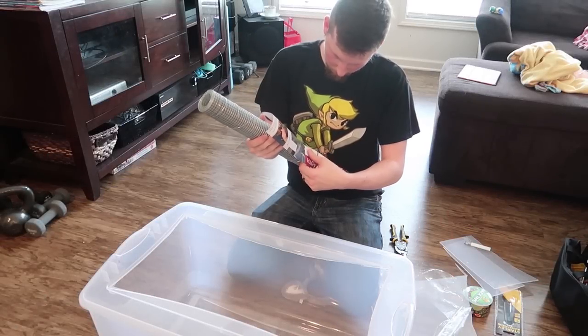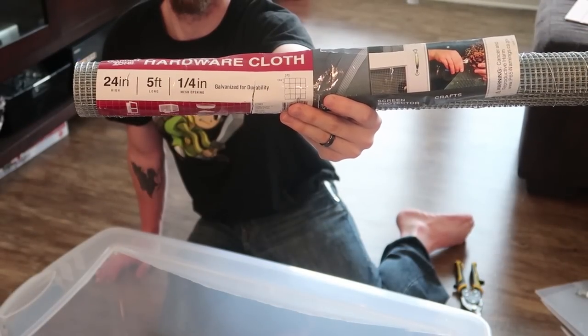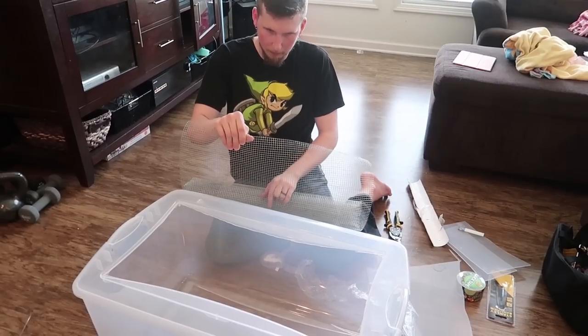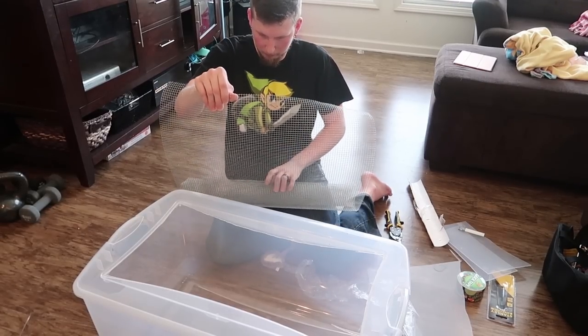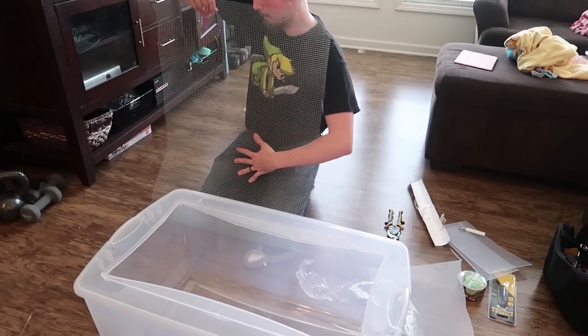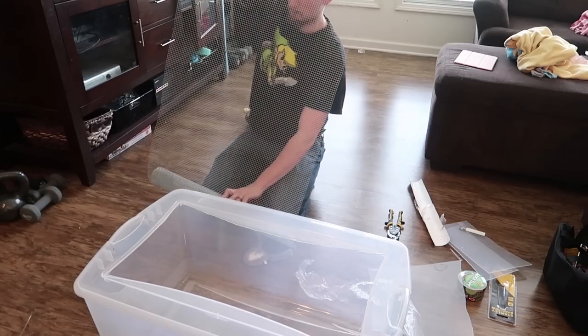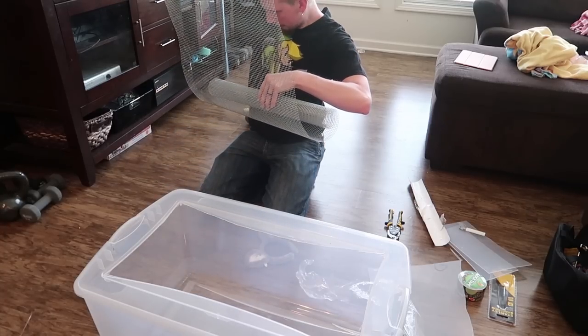The wire mesh that we're using is from Lowe's and it is a 23-gauge with quarter-inch squares. Now we're just going to unroll some of the mesh wire and cut it where we need it. We also didn't go any smaller on the mesh squares because you want to be able to fit your zip ties through the holes — this is about perfect size for zip ties as well.